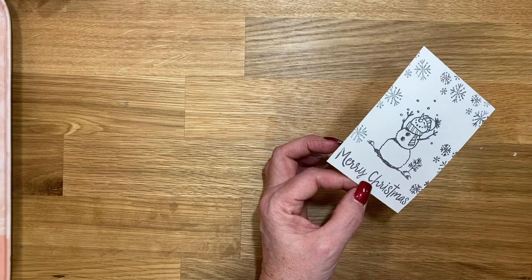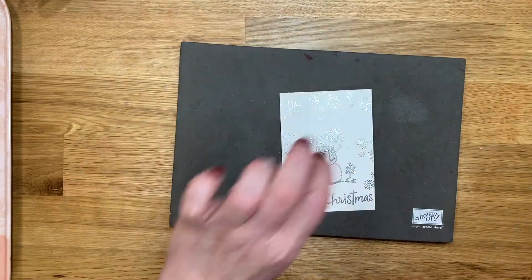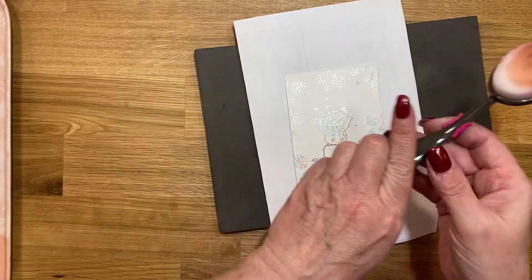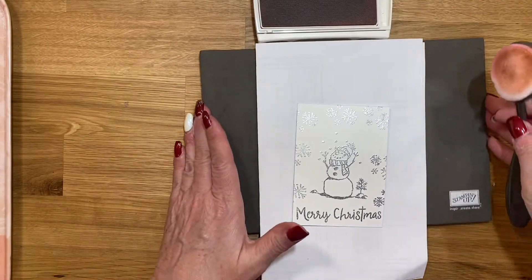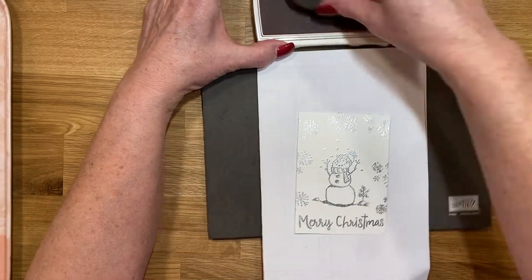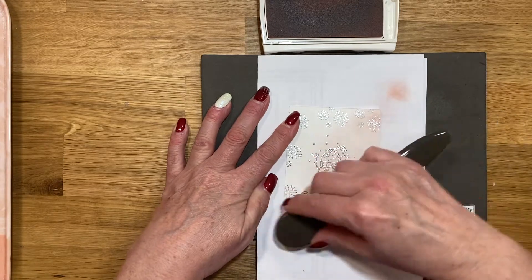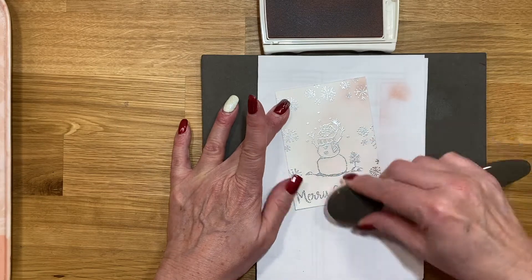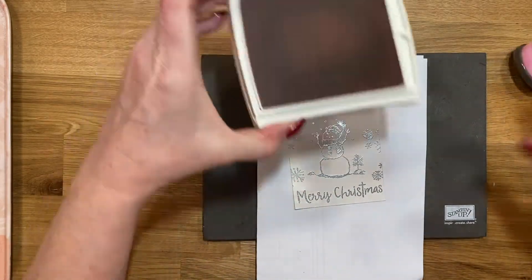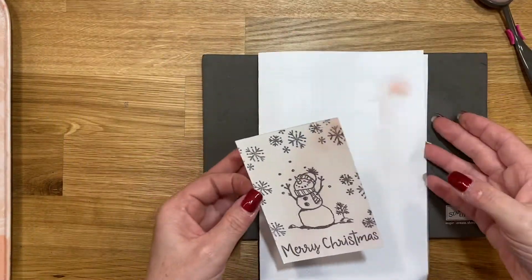Now I'm going to grab this scrap piece of paper again, my Blushing Bride ink, and my blending brush. I'll get a little bit of ink on the blending brush and lightly go all over the card front, just giving it a nice little shade of pink. She's a girl snowman — that's what I decided!